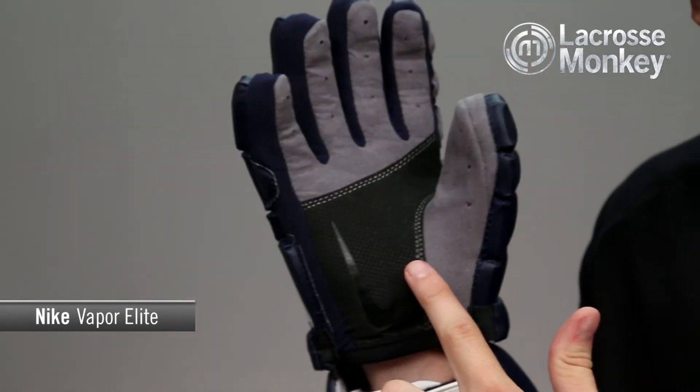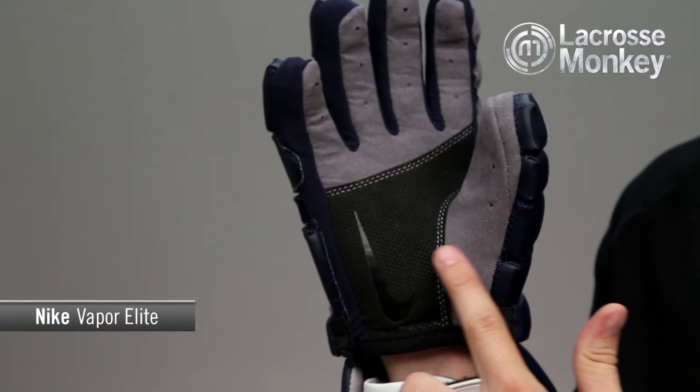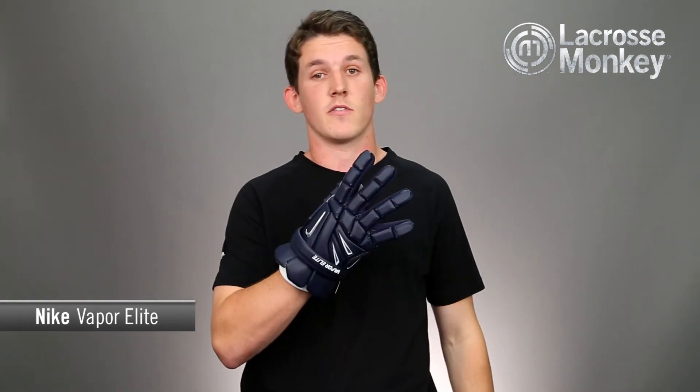Lastly, this glove has a two-piece Nash Palm for durability and comfort. Now you can find this glove or any other Nike products at any one of our Monkey Sports superstores or at lacrossemonkey.com. Thank you for watching.